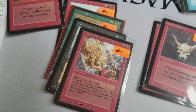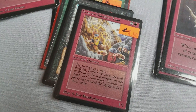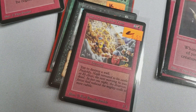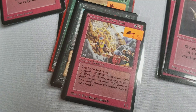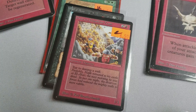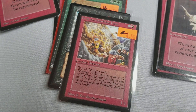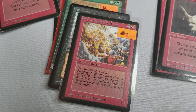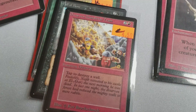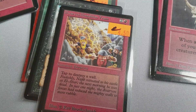Another card I really like is the Dwarven Demolition Team. I've always liked this card — the effect is tap to destroy a wall. Walls are really not used in old school because they can't attack; they have the defender effect. That's a modern day way to say it, but they can't attack unless you animate a wall. But I like this card because the artwork is really neat. I love Kev Walker's style — it's very comic book-y.